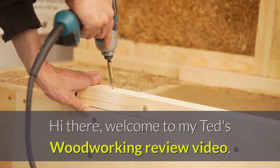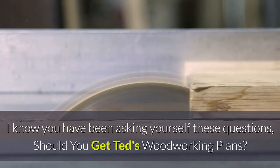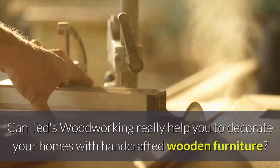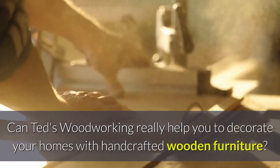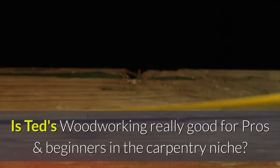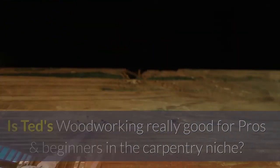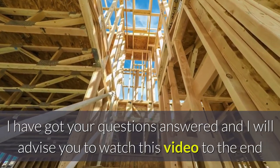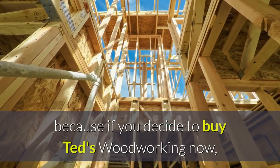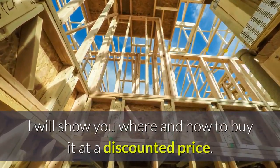Hi there, welcome to my TET woodworking review video. I know you have been asking yourself these questions: Should you get TET woodworking plans? Can TET woodworking really help you to decorate your homes with handcrafted wooden furniture? Is TET woodworking really good for pros and beginners in the carpentry niche? I have got your questions answered, and I will advise you to watch this video to the end because if you decide to buy TET woodworking now, I will show you where and how to buy it at a discounted price.